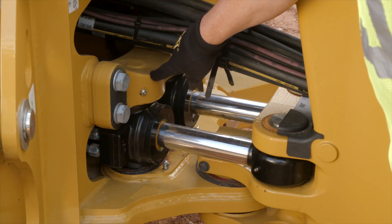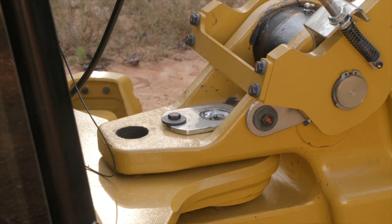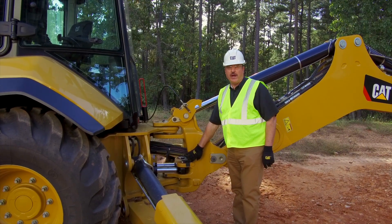There are four grease zerks located on the swing cylinder trunnion. Two are located here on the swing cylinder pins, and two are located here at the swing cylinder rod eyes.